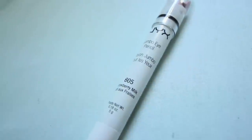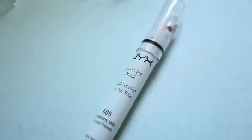Using the Strawberry Milk NYX eyeliner, I'm going to highlight my eyes by applying it to the inner corners of my eyes and also right under my eyebrows, and then blend it in.